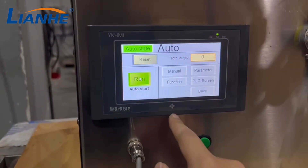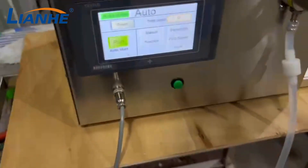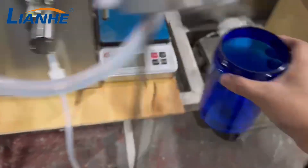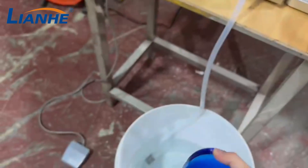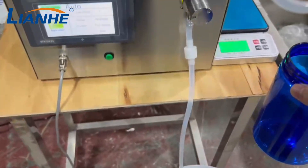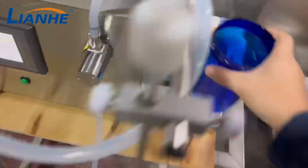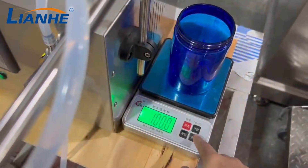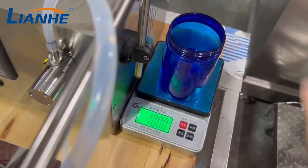Turn on the machine. We have preset the filling volume to 100 milliliters. Let's test — the fill volume is 100 milliliters. Testing complete: 100 milliliters confirmed.